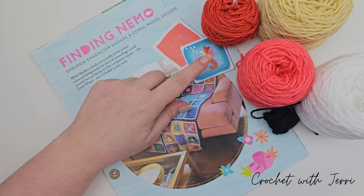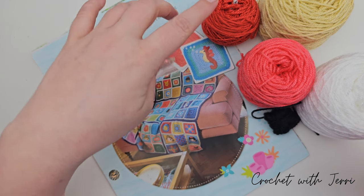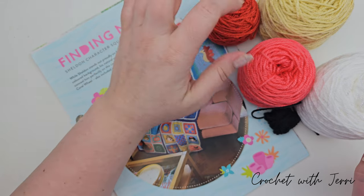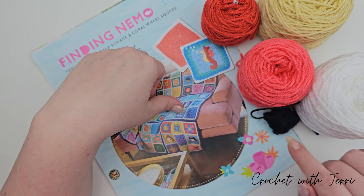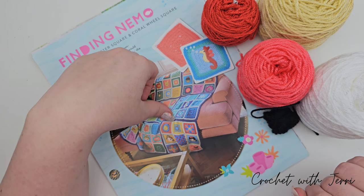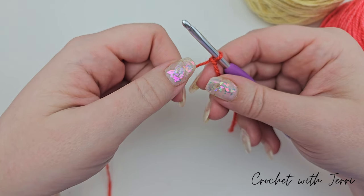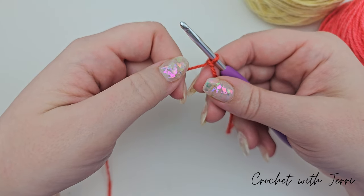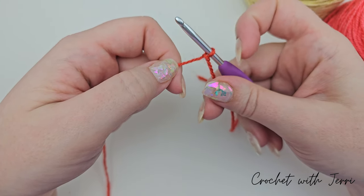For Sheldon you will require these colours: brick red, vanilla, coral, white and black. We're starting off with yarn A, which is the brick red, with a slip knot already on our four millimetre hook.